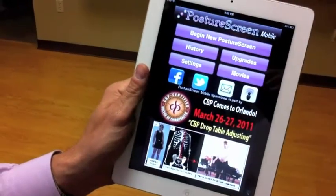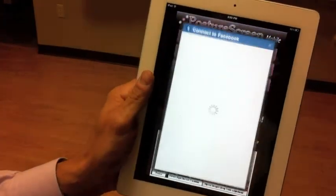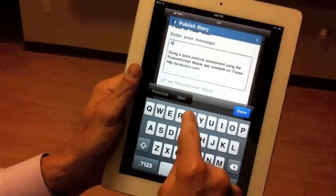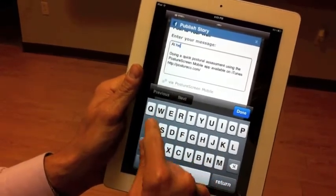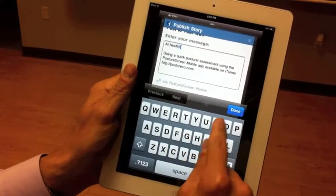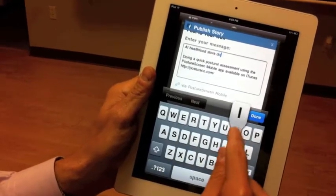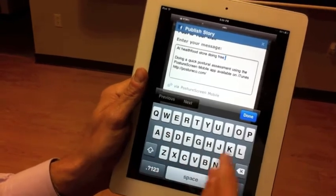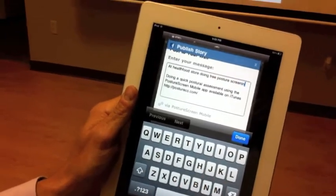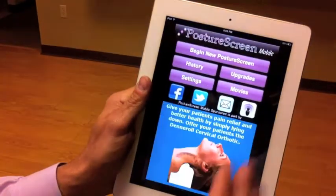We have a Facebook icon, so this is very valuable. If we're going to do a screening, we could post to our Facebook account. And we can type on our wall — since we've already hooked this up — for example, 'at health food store, doing free posture screening.' Then hit done and hit publish. That's going to go ahead and publish right to my Facebook wall.